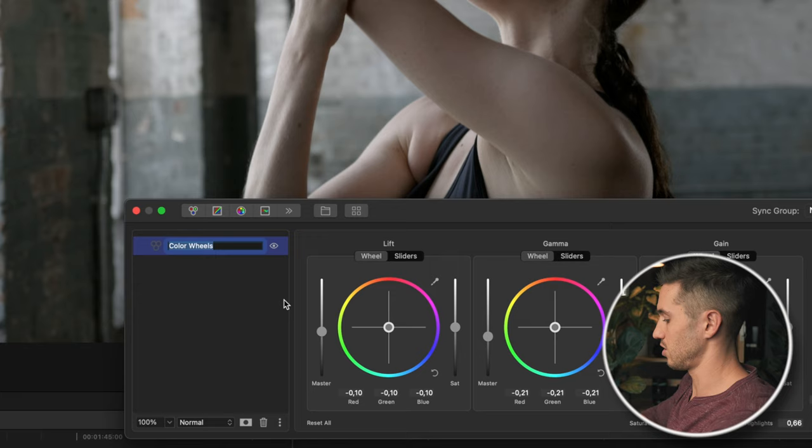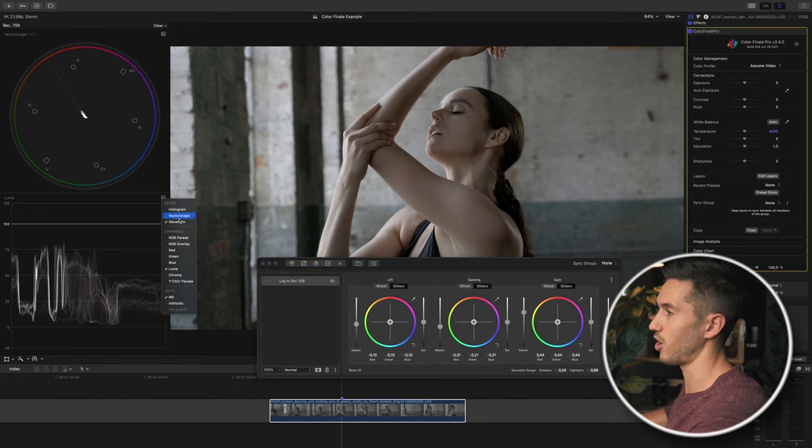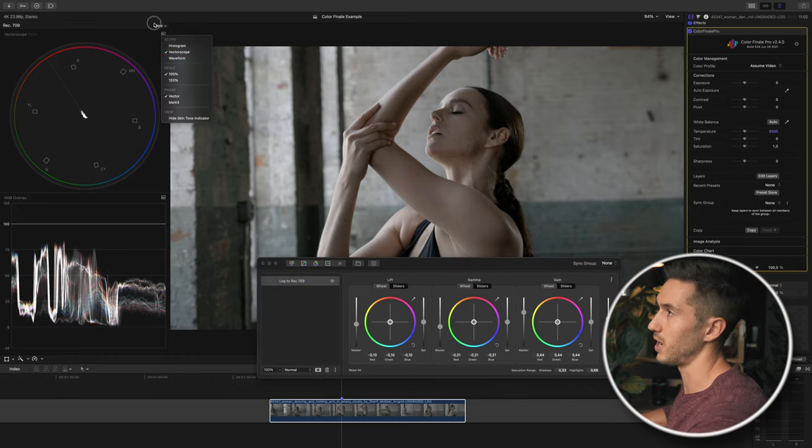I'm going to name this layer 'log to Rec.709.' The next thing in the color grading process is color correction — making our shot more natural to what our eyes would see if we were actually there. That makes it easier to match different shots later and easier to stylize. I'm going to bring up my RGB overlay and RGB Parade to help with that.